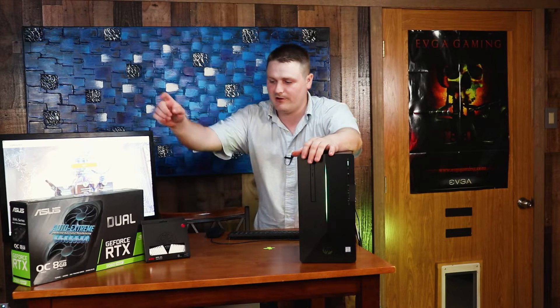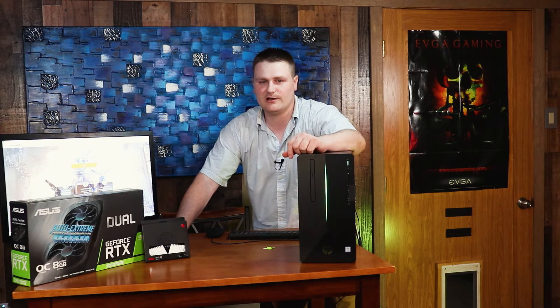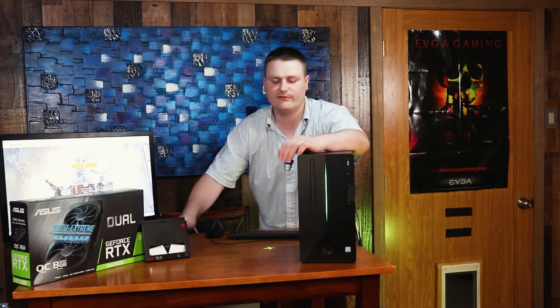Hey guys, this is another TechNetWid Productions and I'm doing a video that I promised I would do for you guys. We have our wonderful 2060 Super with 16 gigs of RAM. How this video is going to go is I'm going to run a benchmark before and do a benchmark after so you can kind of see the difference.